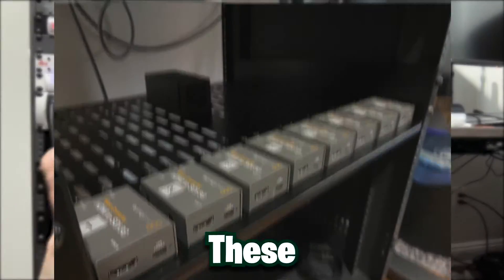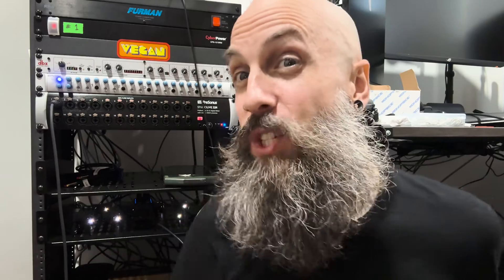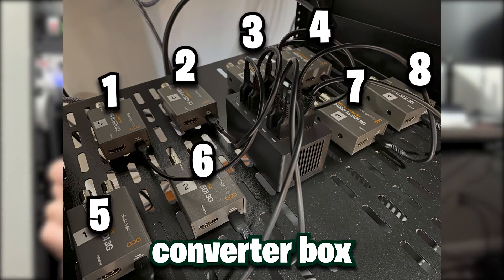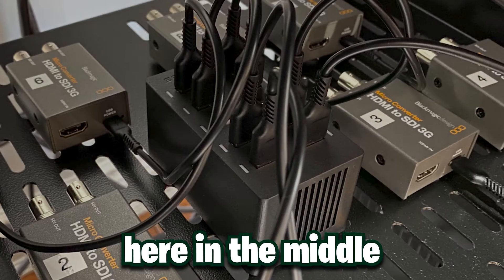SDI is kind of like a coax cable for those old enough to remember coax. To convert to SDI we need these little boxes — all of these white lights behind me, each one of those is a converter box. Blackmagic sells them; that's what I'm using. Here's all eight of mine. The converter box needs to be powered with USB-C, so I have a little USB hub distributing power to all eight boxes. Once they have power, you plug the HDMI into one side and the SDI out the other, routing it to the computer.